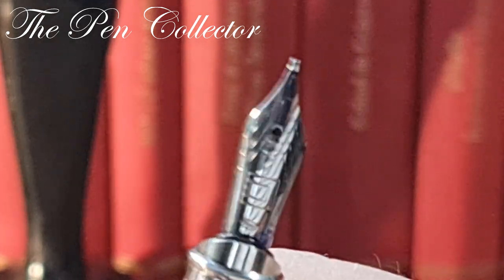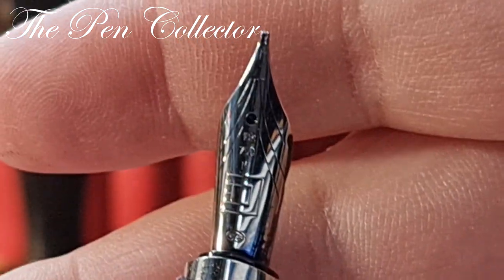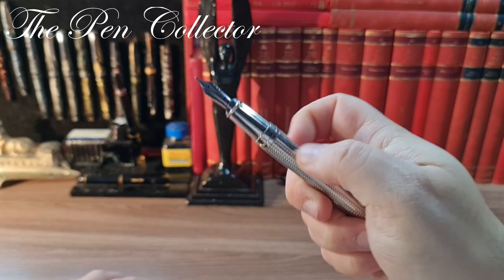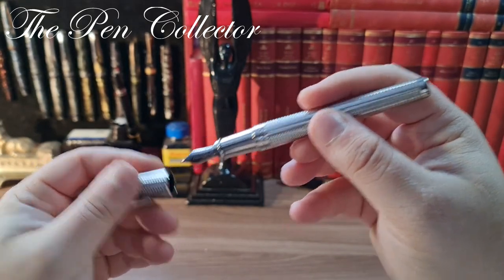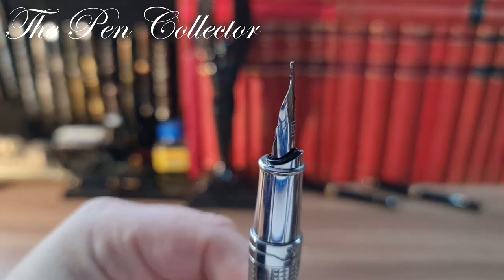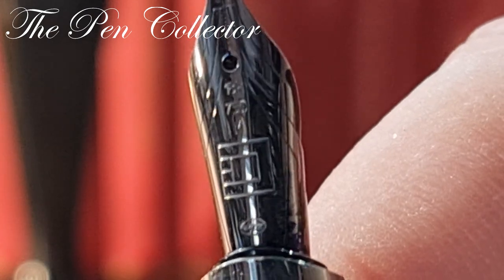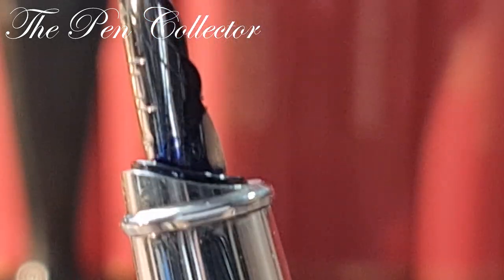I think I got this fountain pen at a very good price — it is an elegant pen. Please stay tuned on my channel because you will certainly see a review and a writing sample. Let me check the nib imprints: 18-karat gold, 750, and yes — we have an M, a medium nib.